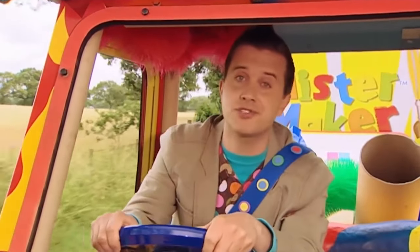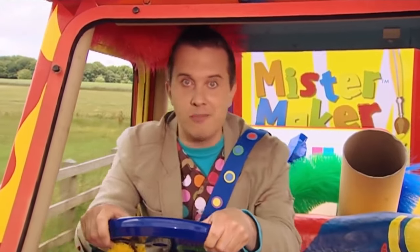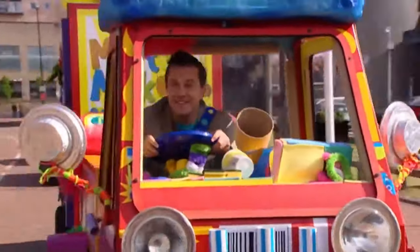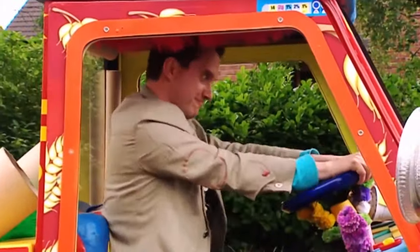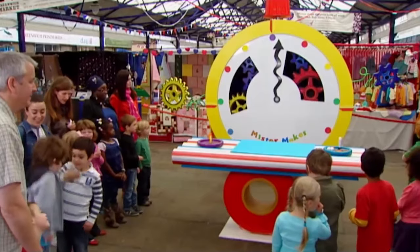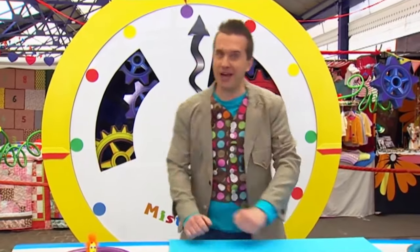This is a lovely day for a drive out in the Make-A-Mobile, isn't it? Minute Make time! Hey, it's Minute Make time! I'm on my way! Here we are! It's Minute Make time, everyone! And today we're going to make...